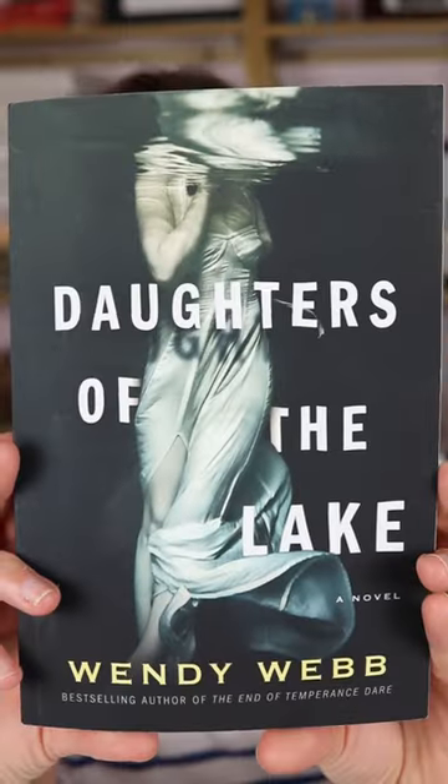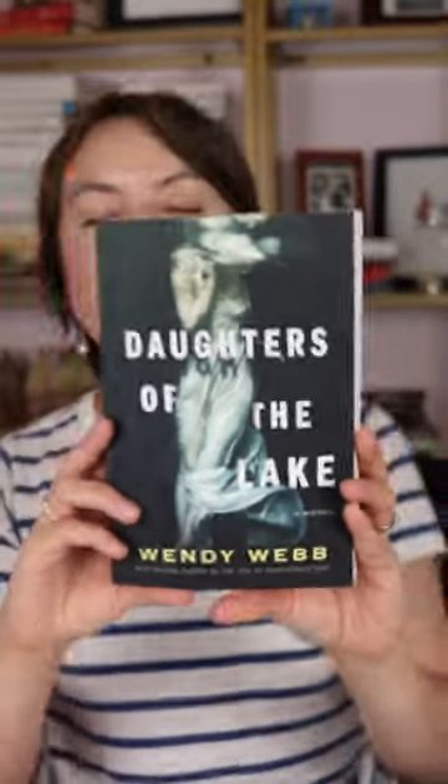Today you are going to get a glimpse into how I recreated the book cover of Daughters of the Lake by Wendy Webb. I love this book cover. It is a woman submerged in water and she's wearing this ethereal gown.